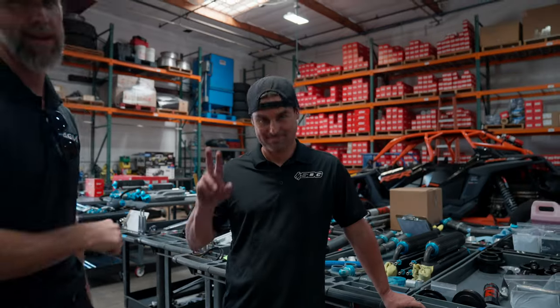We're here at Suspension Development Group today to pick up the Class 10 car shocks. While we're here we're going to talk to Jason inside, who's going to tell us what shocks even are. This is Jason Duncan, one of the owners of SDG and a guru when it comes to shocks. While we're waiting for ours to be finished, we got a couple questions to help us understand the black magic that is shocks.